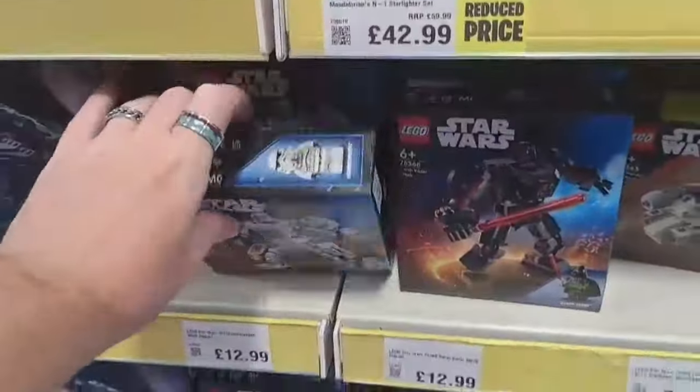I've taken the Y-Wing Microfighter and merged it with the Stormtrooper mech that we got this time last year. It's crazy that the mechs are already that old, but that does mean you'll be able to pick it up for cheaper if you do want to go through this.